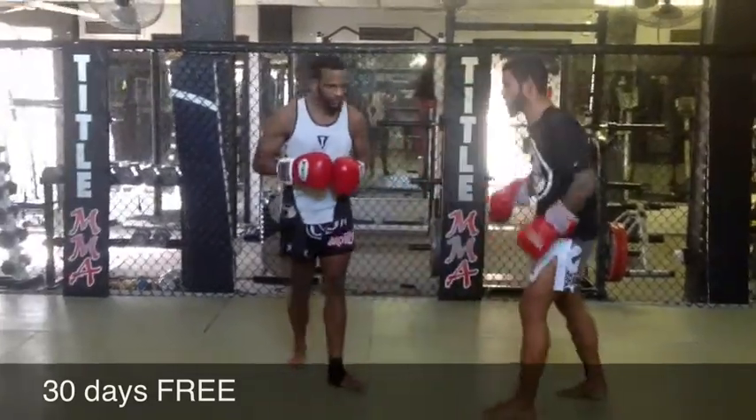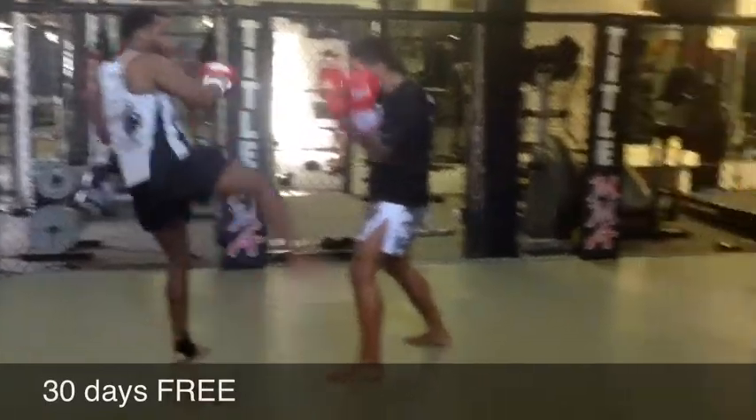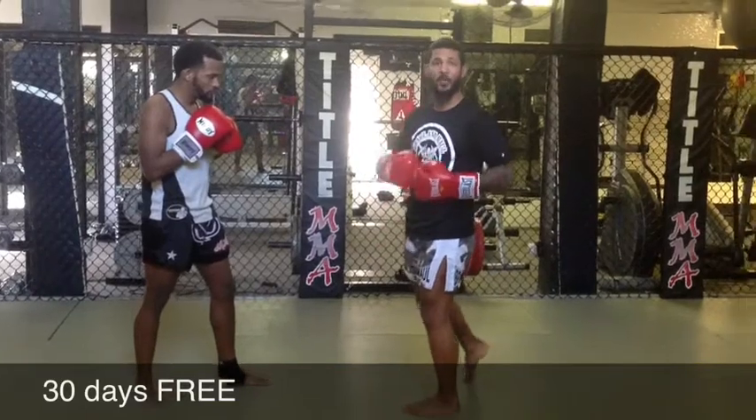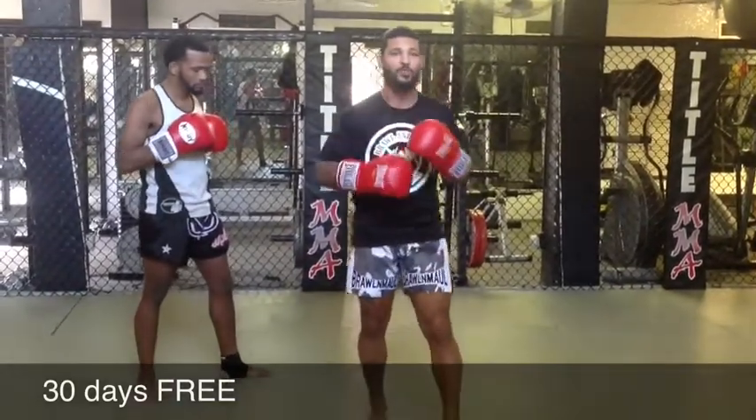So when our opponent kicks at us and he throws his right kick, I'm catching it in my glove and I'm bringing it back. I'm never reaching. I never drop my hands. We always have our hands in proper position to respond.